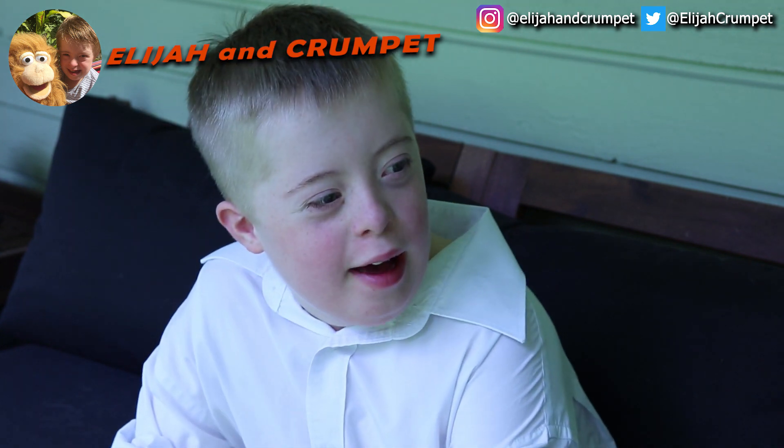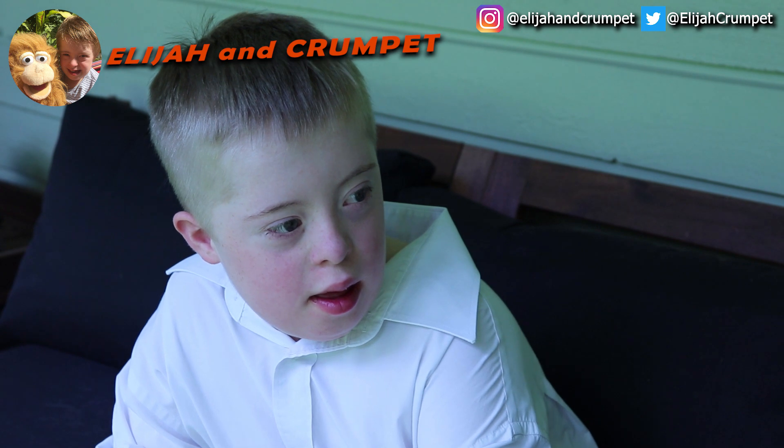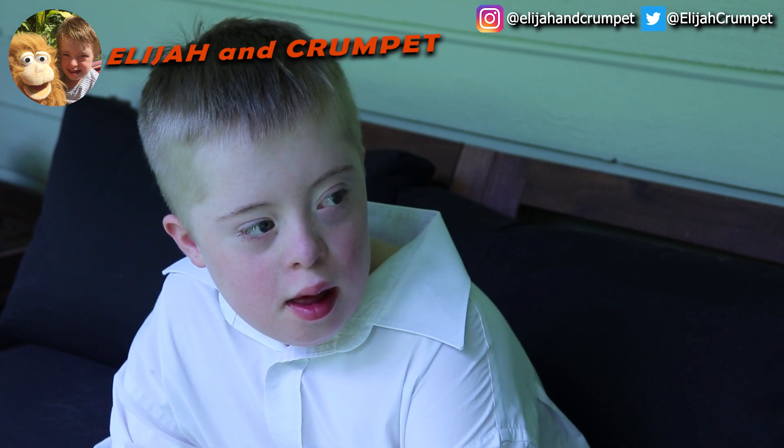Yay! Okay. You can draw — I'll sit very still and you can draw me. Okay, bye.